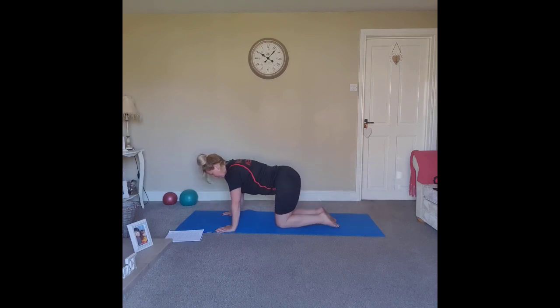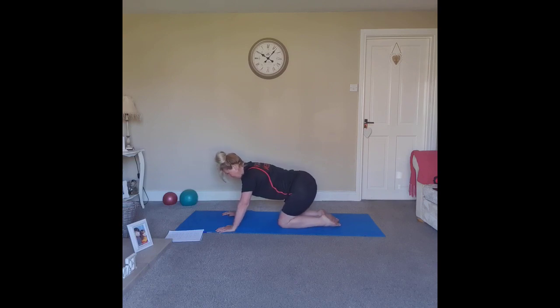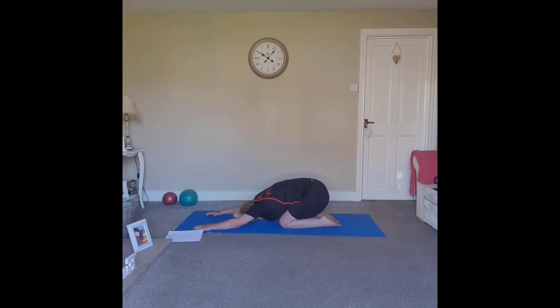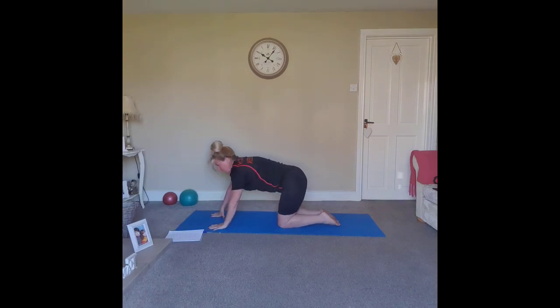If you wish, bring the tailbone to the heels, keep the back nice and flat, then walk the hands as you roll the spine, bringing the forehead to the floor. Give the wrists a little circle if you need to, then bring it back to all fours.